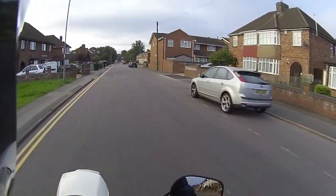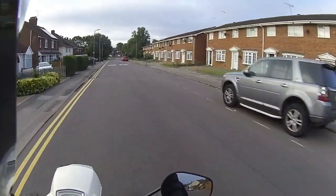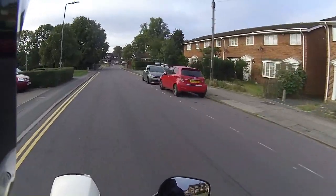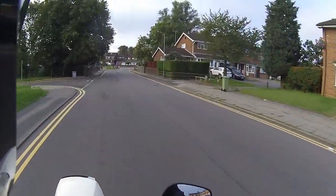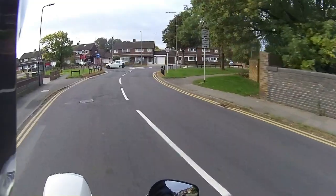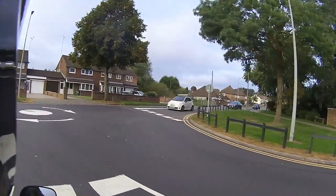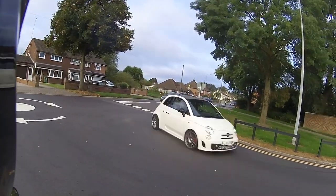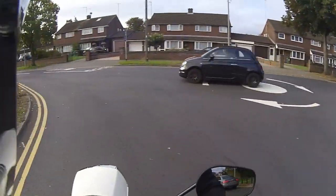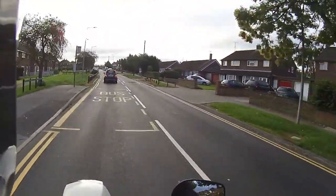If you're interested in a Royal Alloy scooter, give the guys at Eclipse Motorcycles a call on 01908 643603. We've got five in at the moment — the GT and GP 125s — and we're getting another one of these GP300s in. We absolutely love these bikes, so if you fancy one give them a call or check them out on the website.